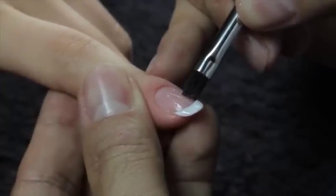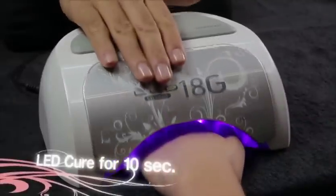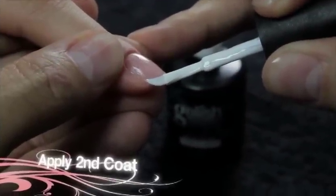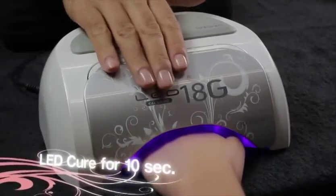Using the Harmony Gel Brush, clean, crisp, and perfect the smile line. Cure for 10 seconds in the LED lamp. If necessary, apply a second coat repeating the same techniques. Cure for 10 seconds in the LED lamp.